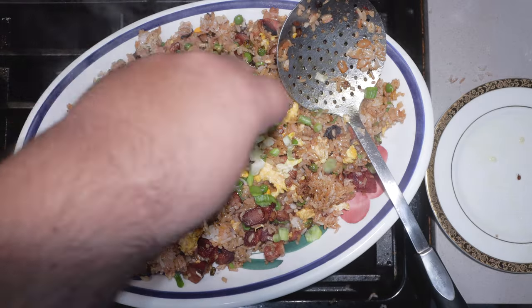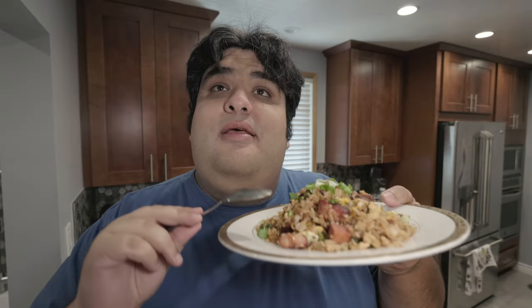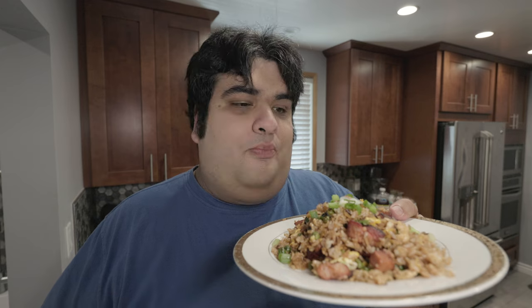And finally, let's garnish everything with green onions. And there we go, folks — a nice plate of pork fried rice.